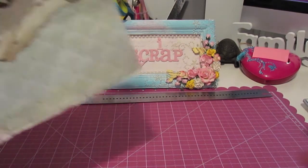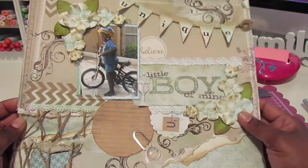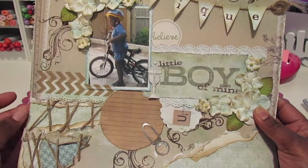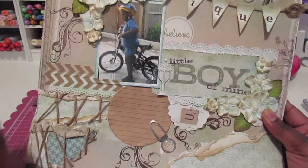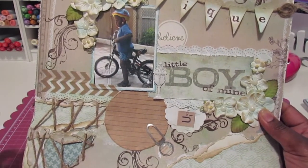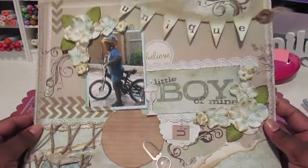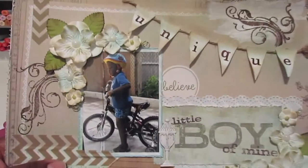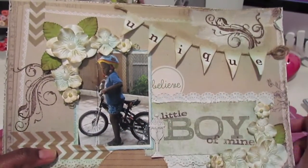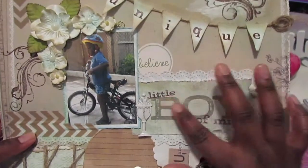The first layout is a style I don't typically tend to go with. If you follow my YouTube channel, you know I don't usually do grunge or distress that often, but I decided to do that this time around and I like the way it turned out. It is a layout of my son learning to ride his bike for the first time, and the title of the layout is Unique Little Boy of Mine.